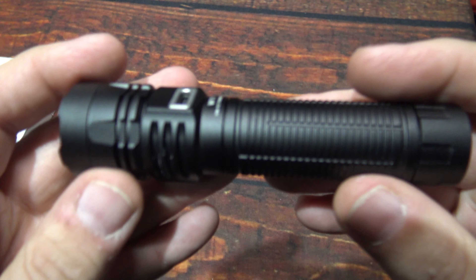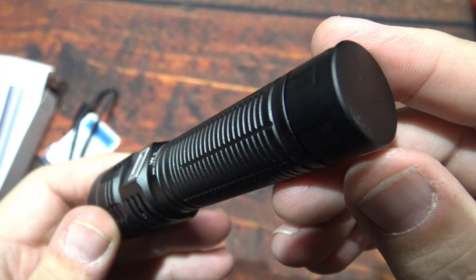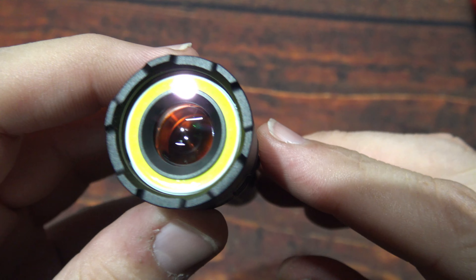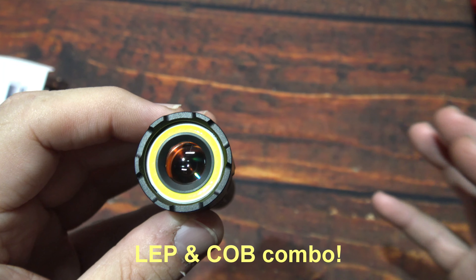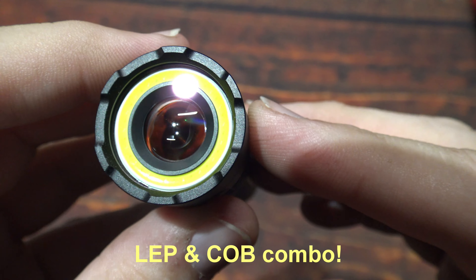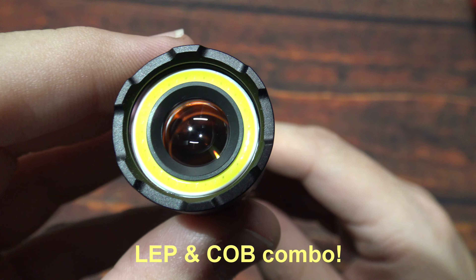It looks like there are some areas here on the head to help prevent it from rolling off — it may help slow it down a little bit. There's the lanyard hole, and you can table-stand it should you need to. The machining and finish on this is nice — not seeing any issues. I've reviewed many lights from Lumentop over the years. Now this is actually an LEP with a COB LED — something I've been asking about for years.